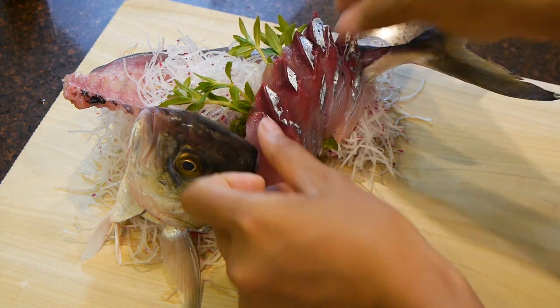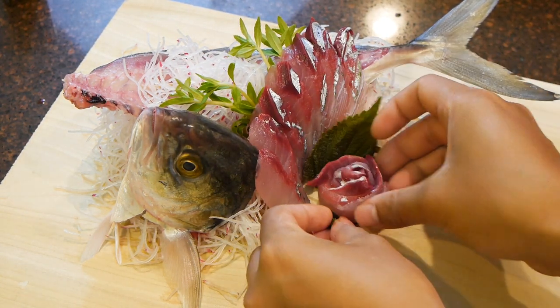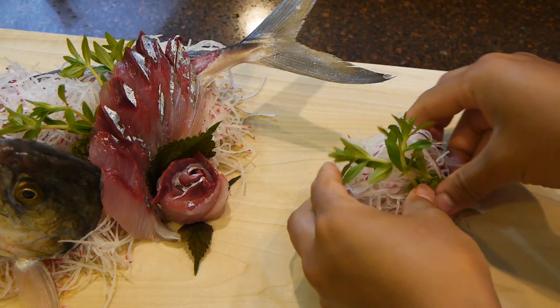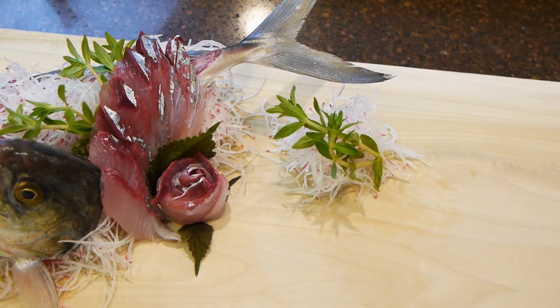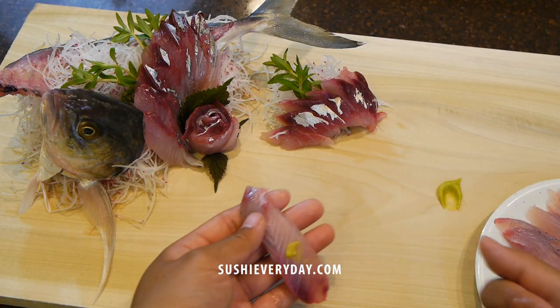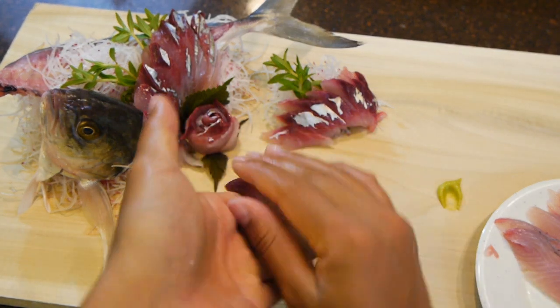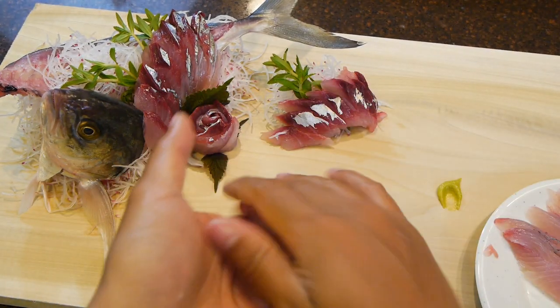Alright guys, thanks for watching another video. I hope you try blue runners yourself — they're not too bad cooked either, but I prefer it raw. By the way, I recently just finished my website so please check it out — the link is in the description below. The blog post on the site is where I discuss more in depth about the fish that I'm using and other cool information that's not in the video, so please check it out.